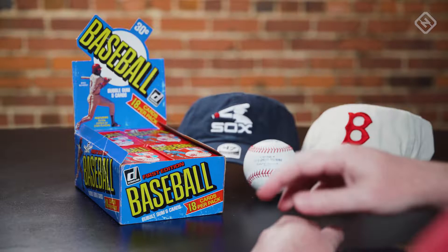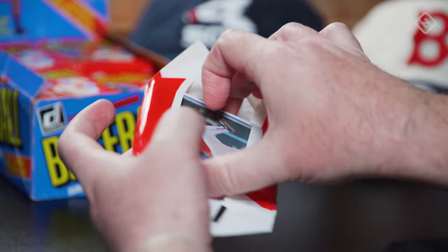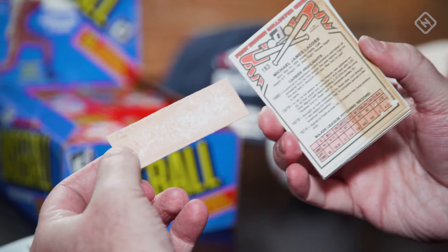I'm very excited about this. I don't think I've ever opened a pack of Donruss that has bubblegum in it, so we will see. Of course, the gum sticks. Now that is wider — look at what it's doing to your fingers. Oh my gosh, look at that card. I'm not eating this.